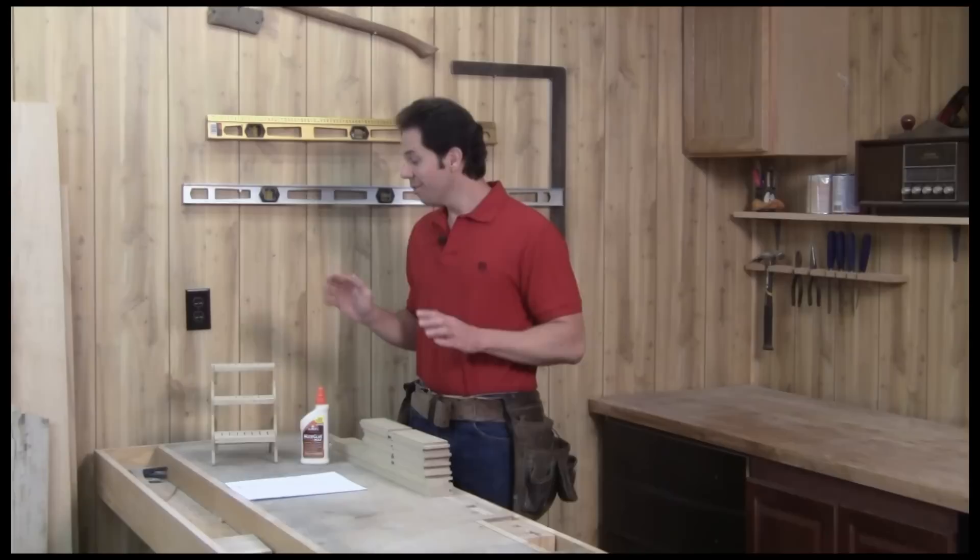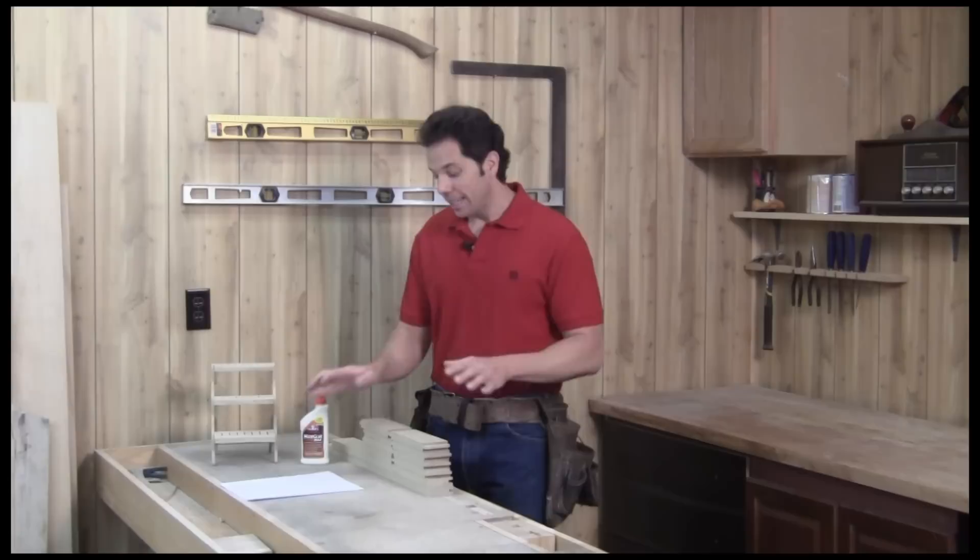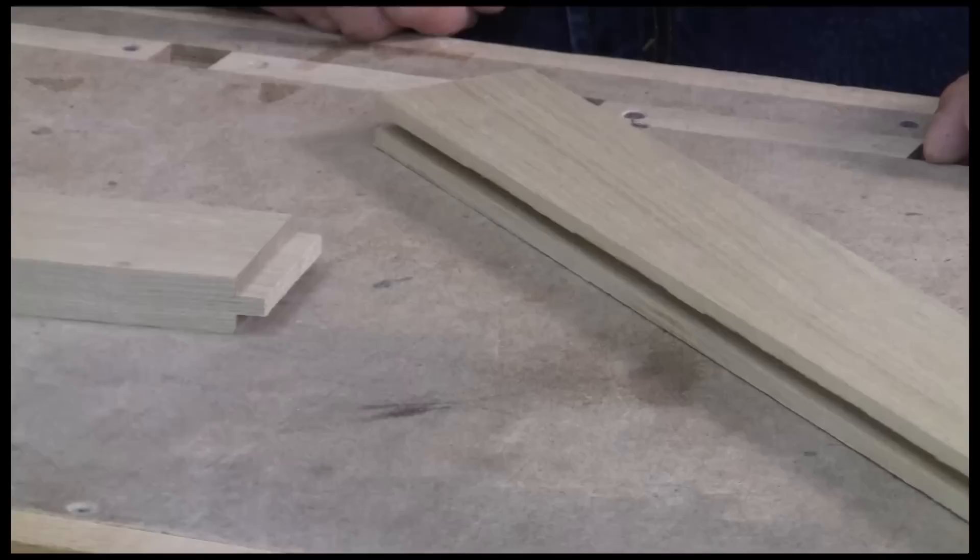From the model, I was able to figure out the dimensions to the full-size plant stand. I made a parts list so as not to get them screwed up during the building process. I've already ripped and cross-cut the wood and I'm going to start building the platform for the plants.